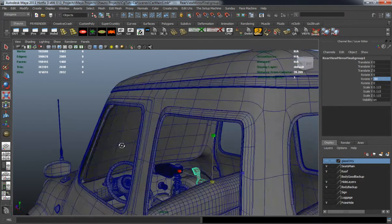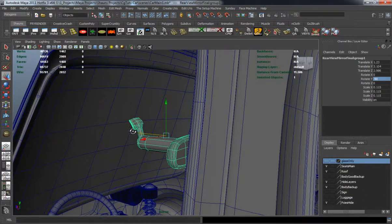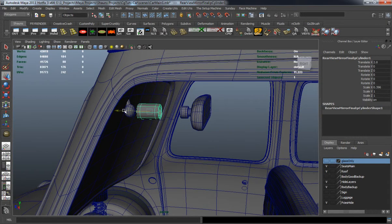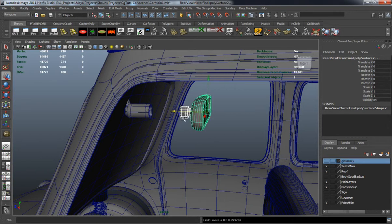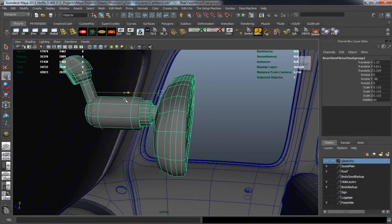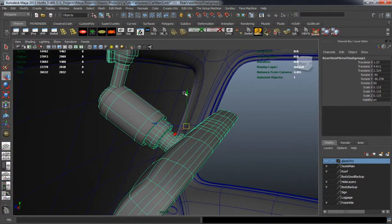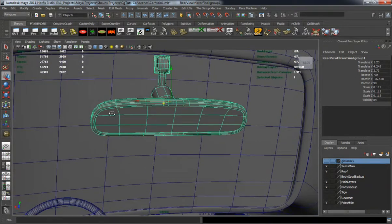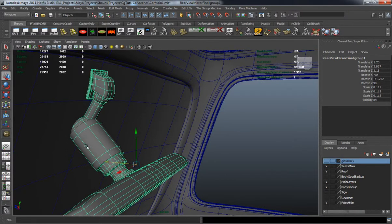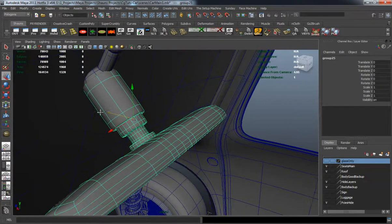We're definitely going to have to rotate and edit it a little bit so that it's going to fit properly. Right now I'm just trying to get it to line up properly. Definitely going to have to do a little bit of pivot rotation and pivot editing here.